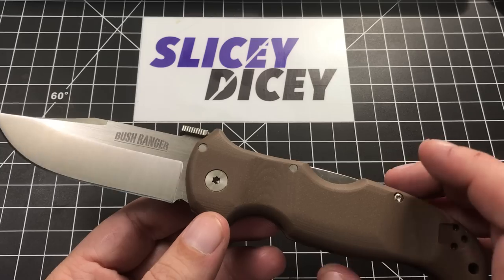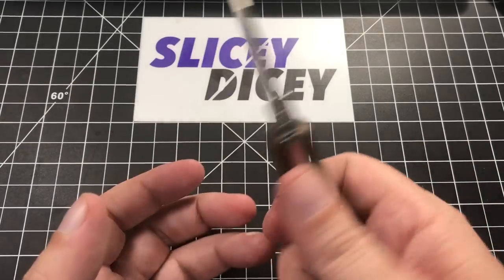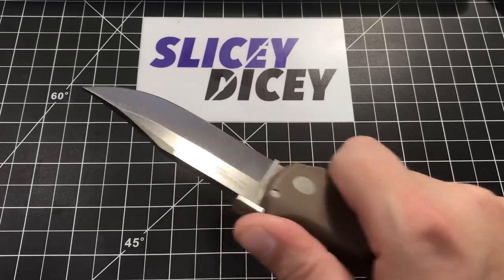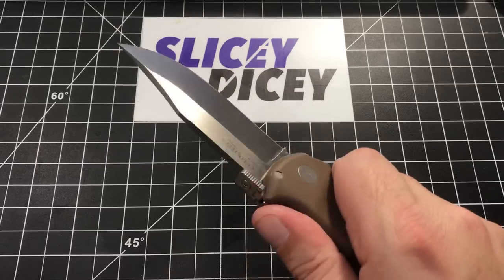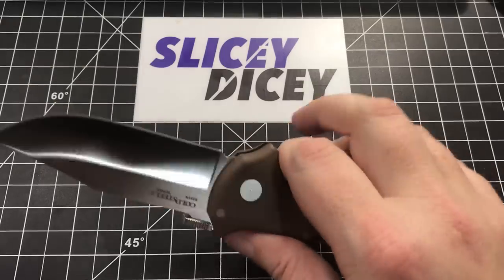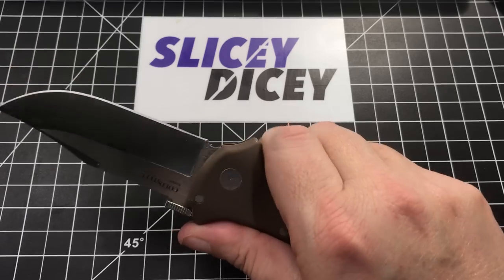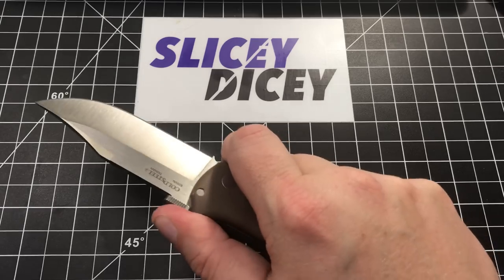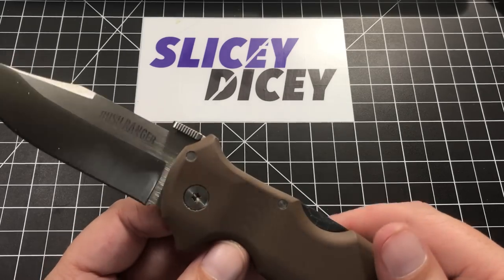Where this knife really shines to me is ergonomics — they are outstanding. This is a knife where you're going to be pushing really hard for significant amounts of time — whittling, hacking at a tree, whatever you're doing. It's a knife that's going to get a lot of really hard pushing time on the hand, and it's perfectly designed for that. I have no hotspots whatsoever. There's no forward finger choil, but you can move your hand up a little bit if you have to. Excellent ergonomics — it is really, really good.